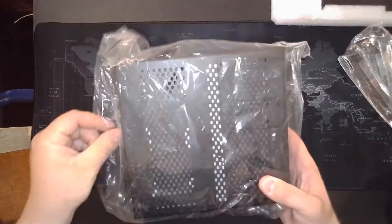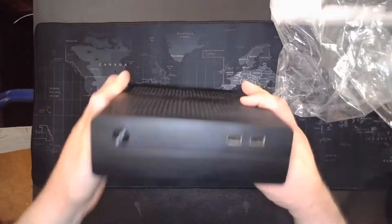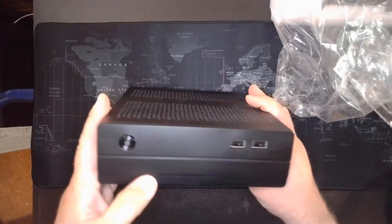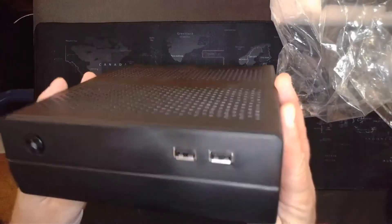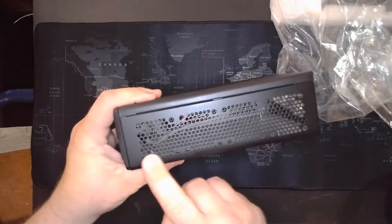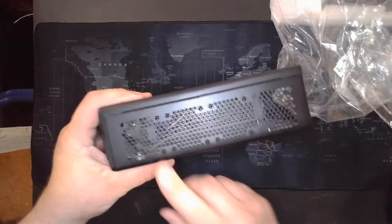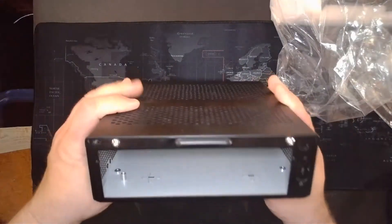Alright, so this is what you came to see. We've got a power button and a couple of USB 2.0 ports on the front. There's plenty of ventilation and it looks like there are some ports on the side for maybe 30mm or 40mm fans — not quite sure.